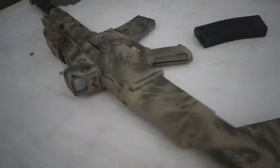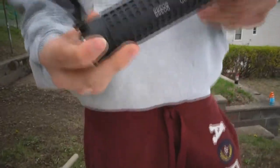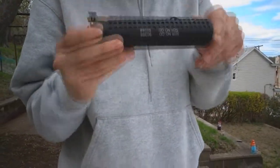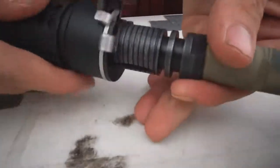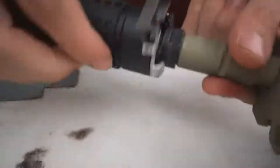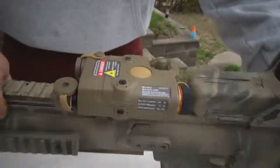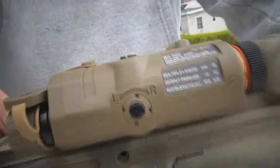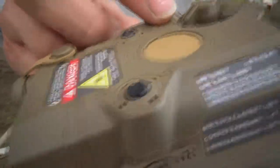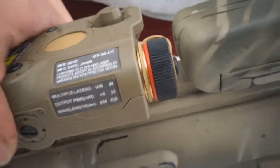Going into the specs: over here I have a quick-detach 5KU KAC suppressor, nice rail and accessories. The same flashlight it came with. I also got a VFC — Vega Force Company — accessory box that lets you run a flashlight, laser, and all that at the same time.